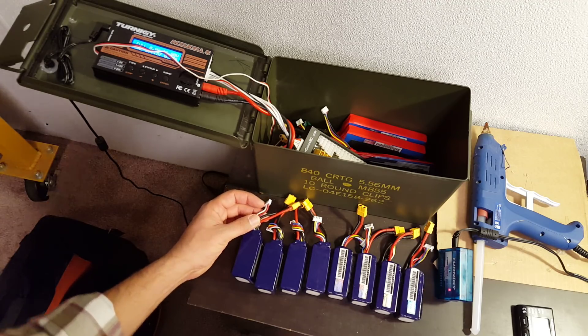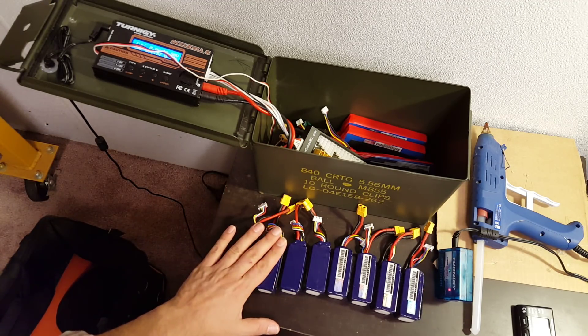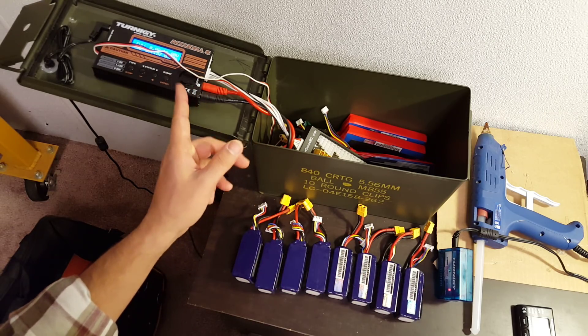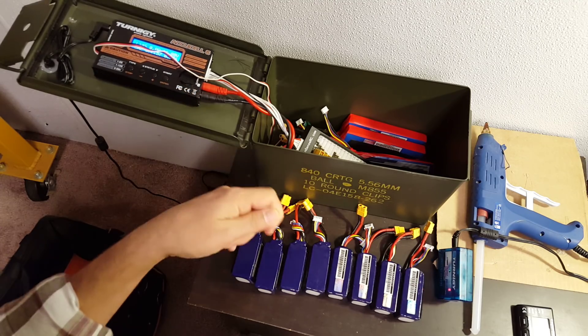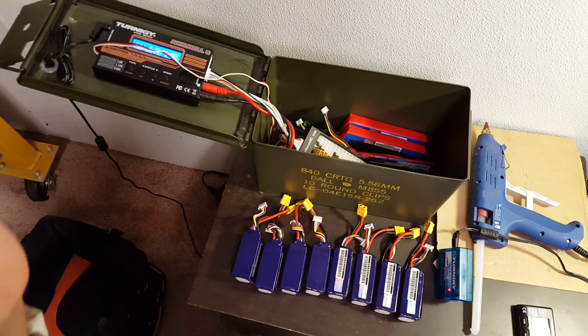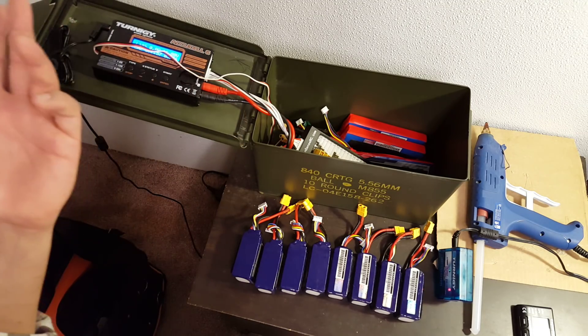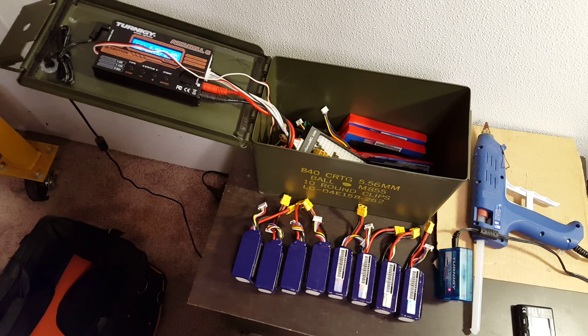One of the advantages here is that it just saves you time when charging. Instead of having to put one battery on the charger, charge it, unplug it, put the next battery on, charge it, unplug it — you can just put all the batteries on the charger, start the charger, walk away, come back in an hour or two, and it's done. There's no swapping and restarting the charging.